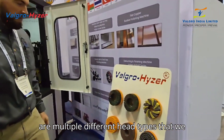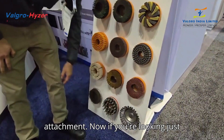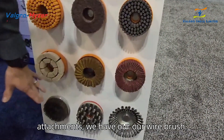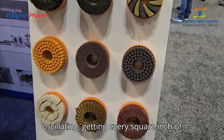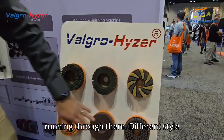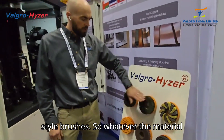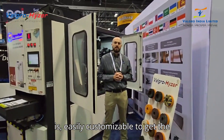These are multiple different head types that we have. On this machine, we start off with a hammerhead attachment. Now, if you're looking just for simple brush removal on mild steel, we have our wire brush. These are going to be spinning, also oscillating, getting every square inch of that top surface of material. Different style edge break material, diamond impregnated nylon brushes, or the platform wheel style brushes. Whatever the material is, we can easily get the job done.